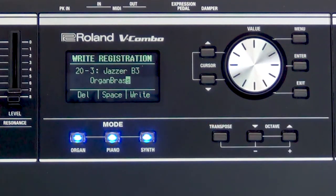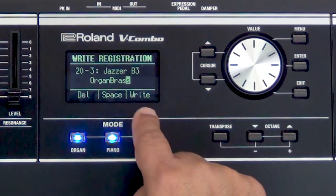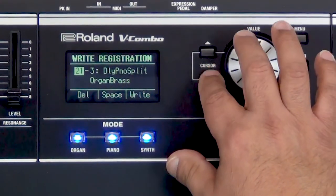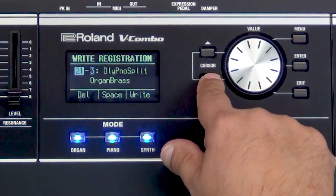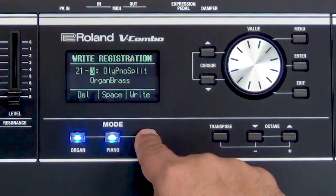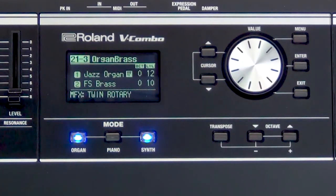All right, now that I have that name, press the right button — I almost messed up, I meant to put it in 21. There we go, 21 and 3 — let me just double check. Yep, that's where I want it. Now press the right button and it is saved to registration bank 21, slot 3. Let's give it one more listen.